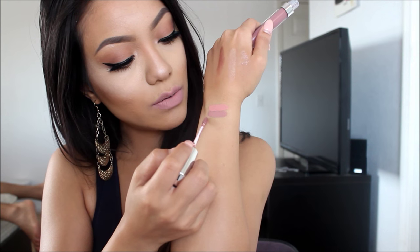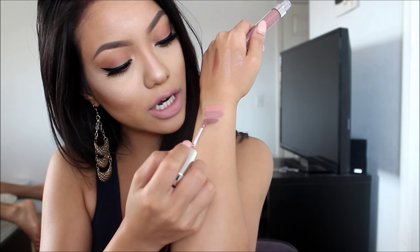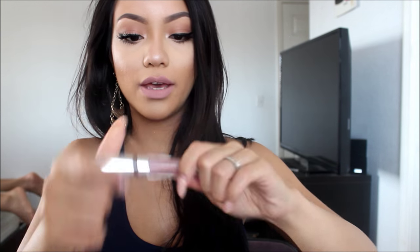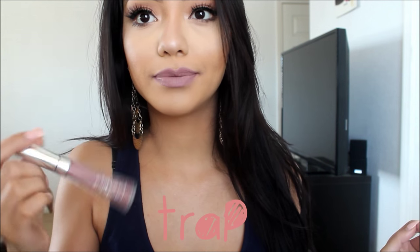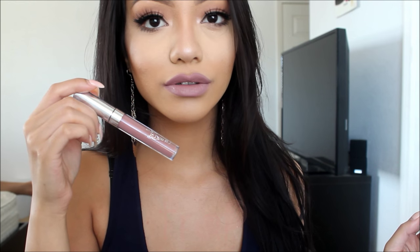The third one is Trap. It has a grayish undertone, which reminds me of like a Kylie Jenner lip. This is more of a grayish tone, which I really, really love.